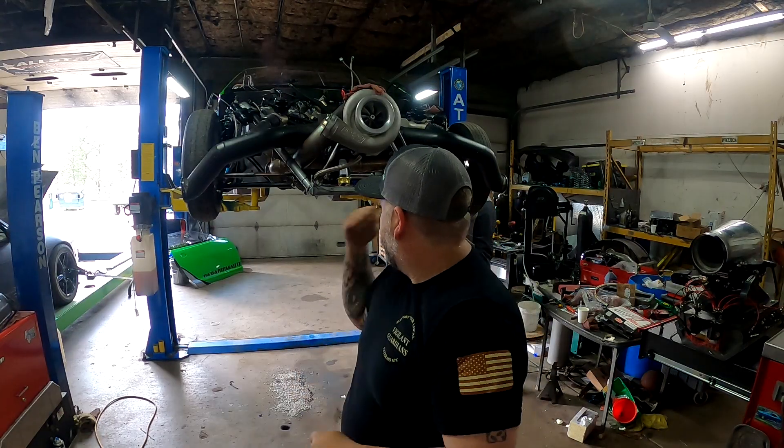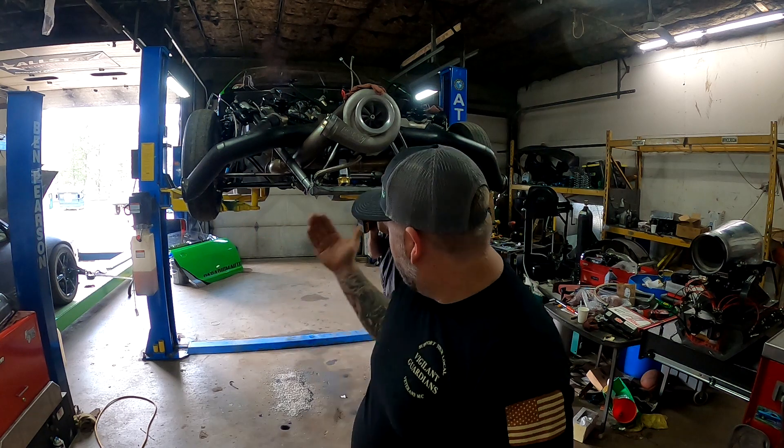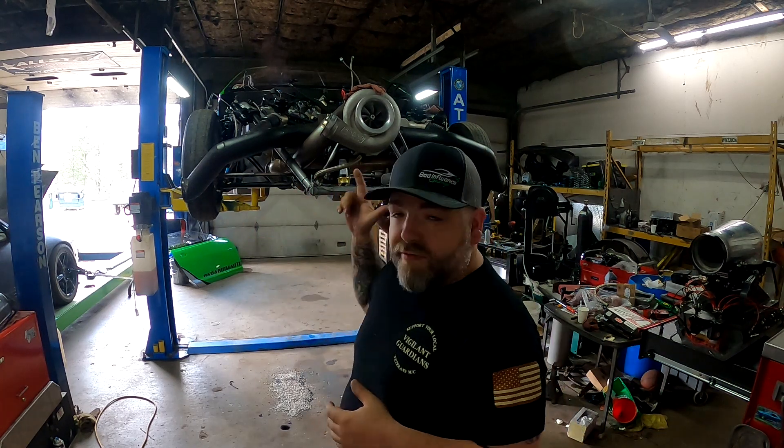Good evening everybody — it's the next day. As you can see the car's up in the air and we have parts off of it. We started diving into exactly what's causing this smoking. We've got the scavenge pump on there, we had everything working — there are no leaks at the back of the engine anymore, so we're happy about that, but we can't figure out this smoking issue.